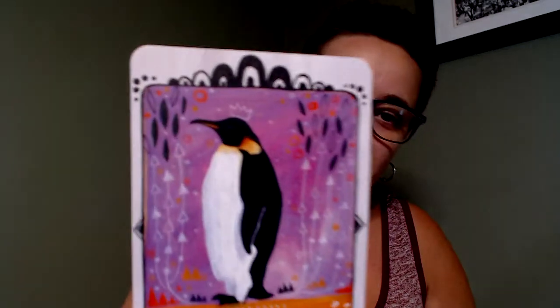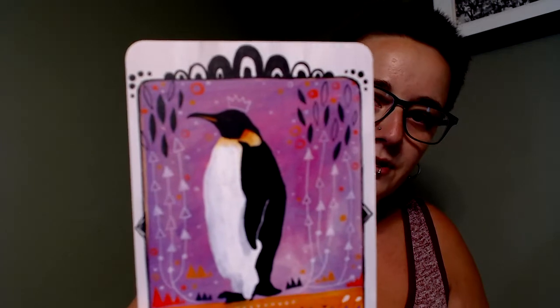Penguin. Another thing I like about this deck — I don't particularly care for animal decks where the animals are too anthropomorphized, like put in clothes or costumes or human things on their bodies. I can appreciate the aesthetics of some of those decks, but I always feel like the animal probably doesn't want to be in clothes. There is a little crown on this penguin, but it almost looks like a chalk drawing on the background rather than actually on the animal itself, and I quite like that actually.